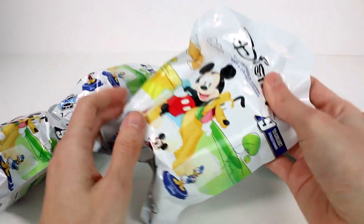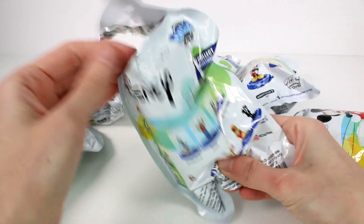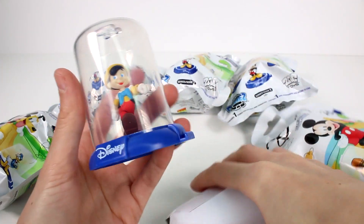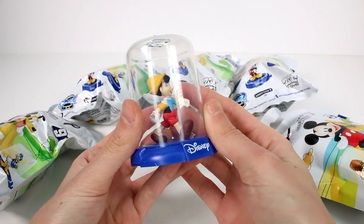Let's go ahead and start getting these open. I'm super stoked. I love the artwork on the front. I really want to find Winnie the Pooh and Pluto. Let's see who we're going to find though. We have Pinocchio. That's really cute. That's really nice.